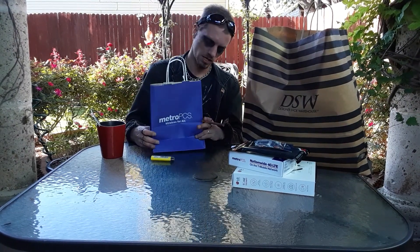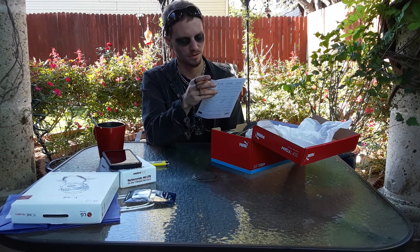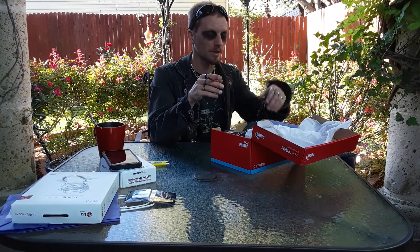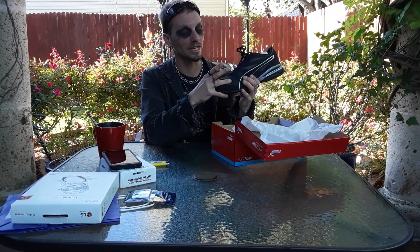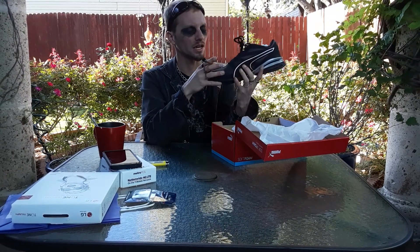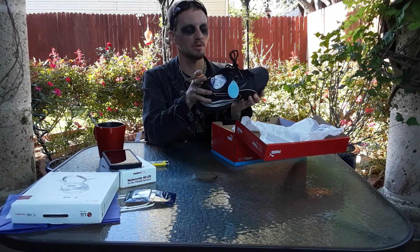Alright guys, we're about to do some more unboxing and more equipment. I got all this stuff for my channel and you guys can notice my tripod is in use — maybe I'll get a video of that thing in action one day. I got some shoes for all the walking, I have some tea, and now the mosquitoes are out in full force, so I'm going to try my best not to get eaten alive. Let's check it out.